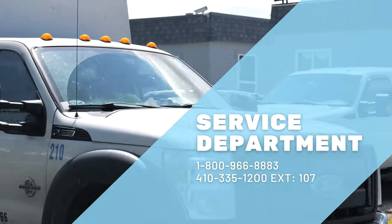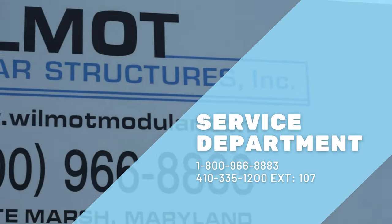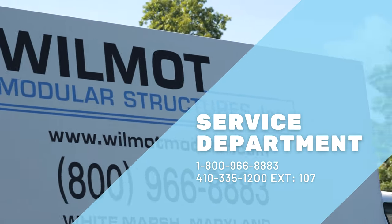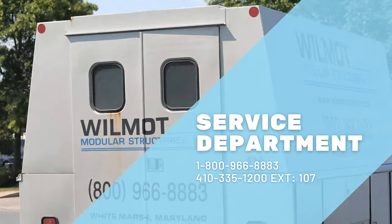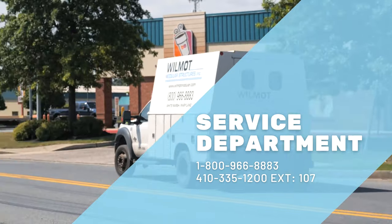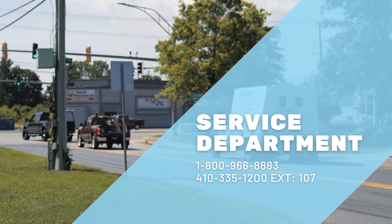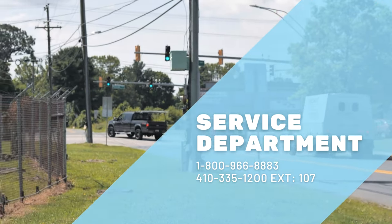If you have any questions regarding this process or if there is an issue with your HVAC unit, please do not hesitate to contact our service department at 1-800-966-8883 or 410-335-1200 extension 107. Please press 2 for service if you reach our automated attendant.